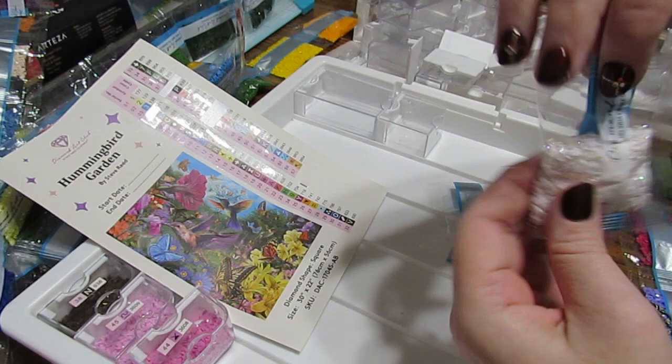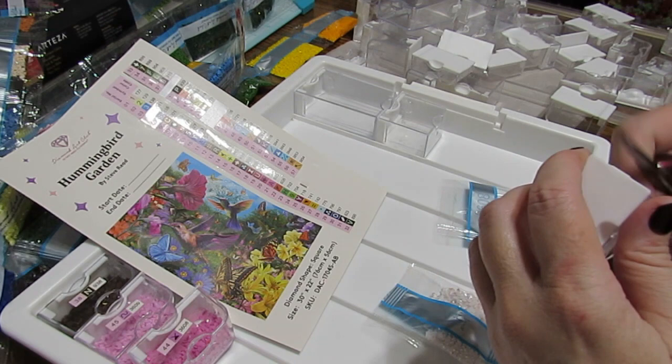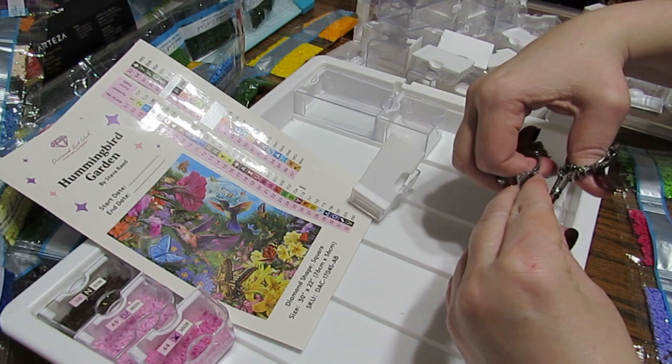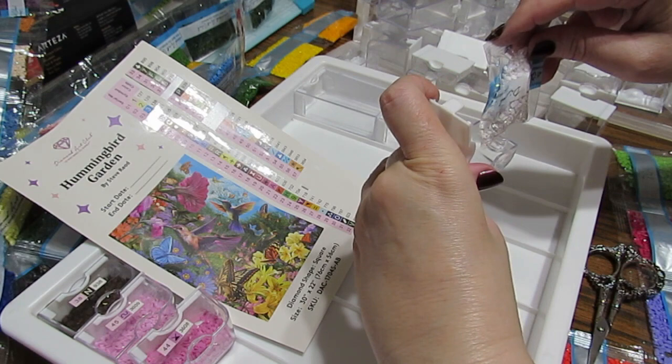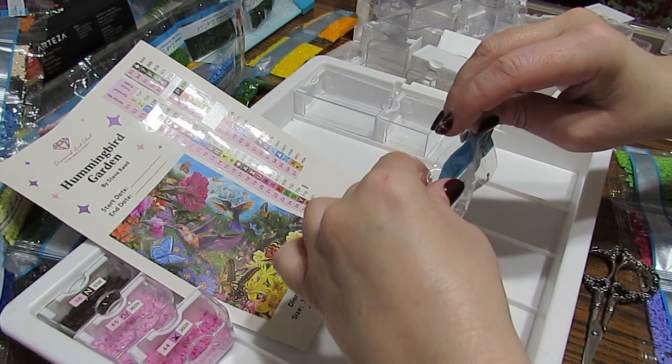I'm not sure if it will go in the smallest one — I don't think so. I have some more that don't have as many, but you know what, I could try it and see. It's little, little. Because if it doesn't fit, all I have to do is grab another one. Let's pour those in there — yep, that's going to fit. These hold more than you think.